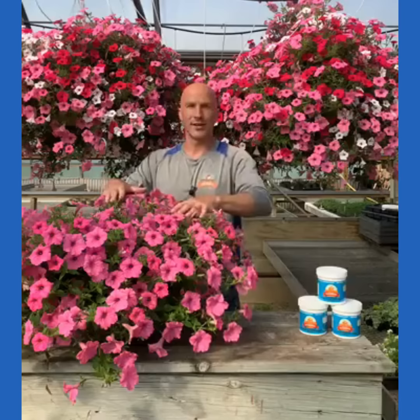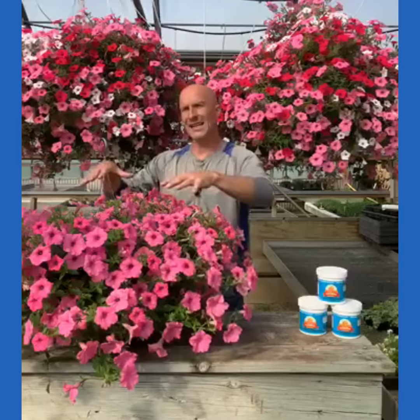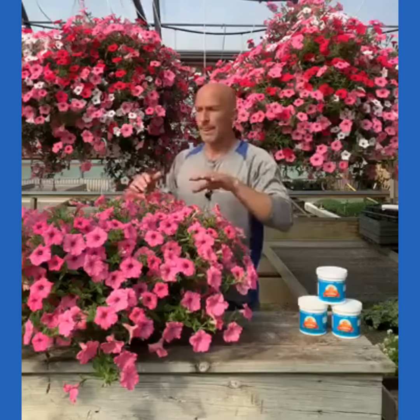A petunia like this can take down to 26 degrees, but that's usually at the end of the season. As you go through summer into fall and the temperature starts to go down gradually, the petunia basket gets acclimated to those colder nights — colder and colder each week and each month. That's where it can handle really cold temperatures. So at the end of the year into fall, that's where it can really handle the cold. 45 degrees is not a problem at all — I wouldn't worry about that.